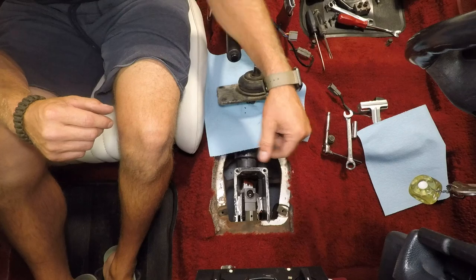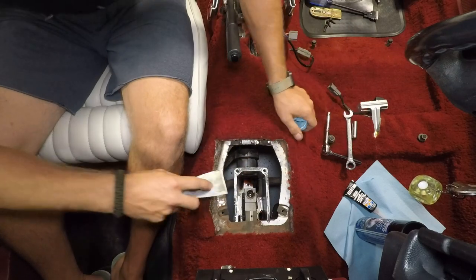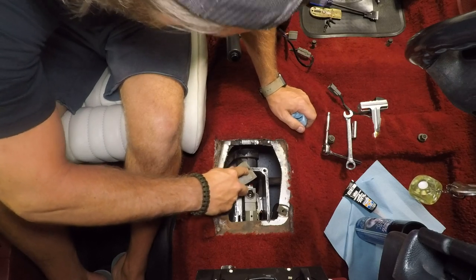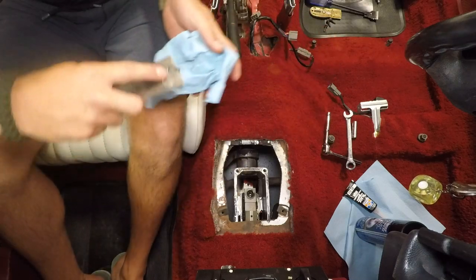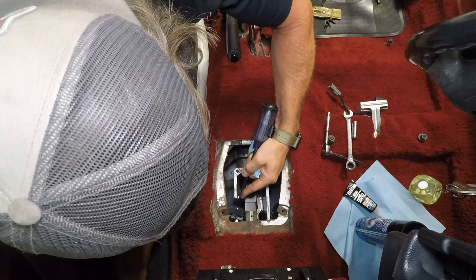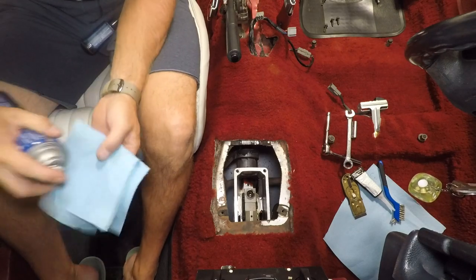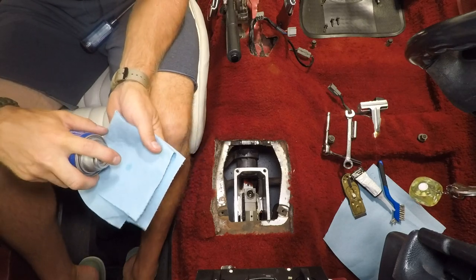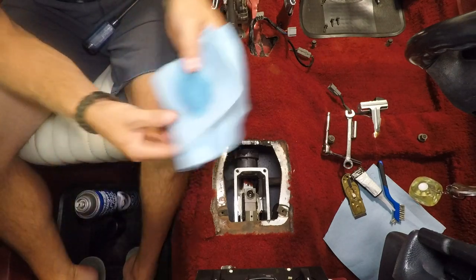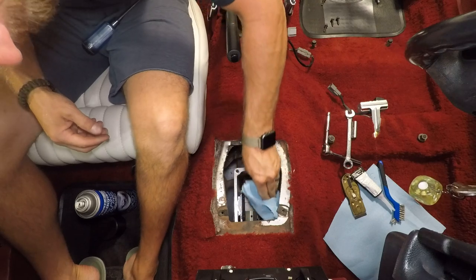Just get something to clean this up with — a flat blade gasket scraper. Clean that off, then we'll lay down some new RTV and drop the new shifter on. Ideally keep everything out of the body of the transmission. Take your time getting all the old gasket RTV off, then take some brake clean and wipe the surface clean so you've got a nice clean, dry, oil-free surface for your new RTV.